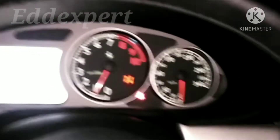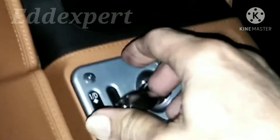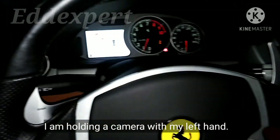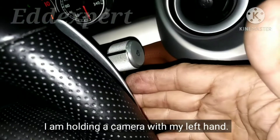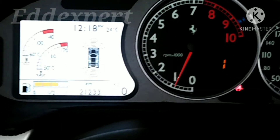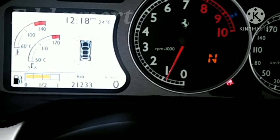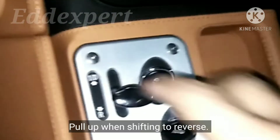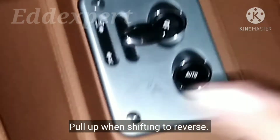I'll put on press game. One D. Then how to put neutral — you have to press there. Yes. You will see the sign: one, two, three. No. Okay, so neutral now. Now, on reverse, you have to pull. Pull. And reverse.